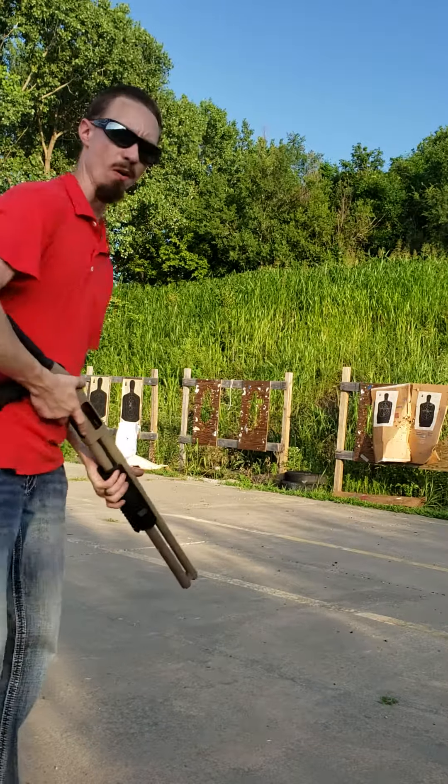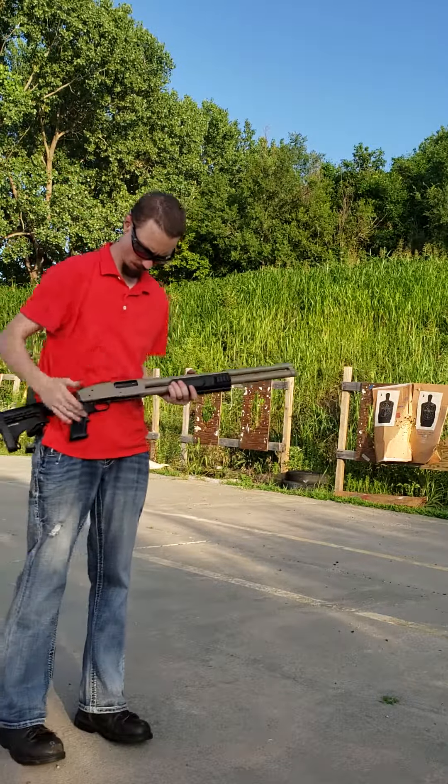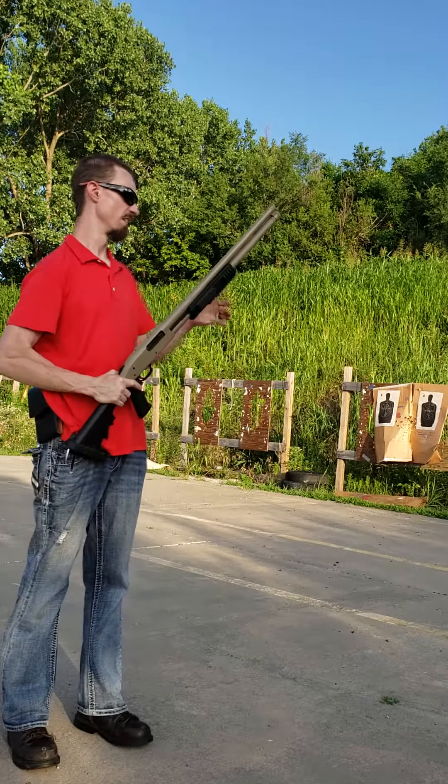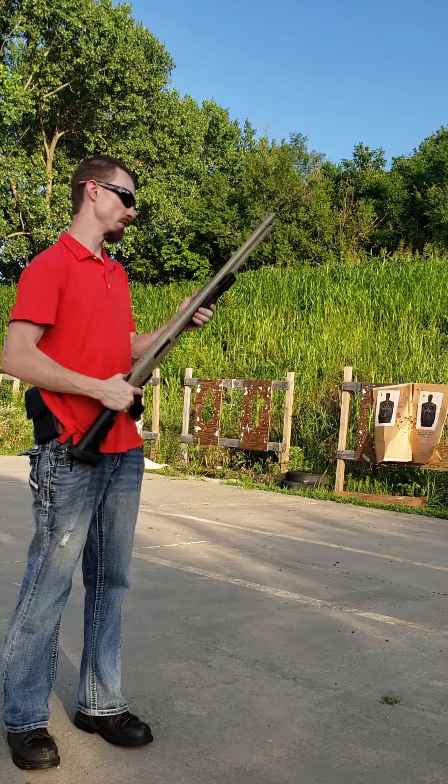Okay everyone, as I promised before, I would show you the Mossberg 500 that we have for sale.